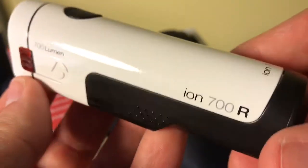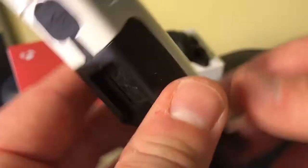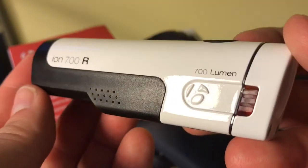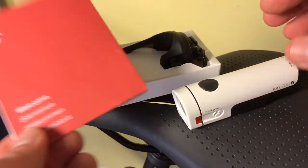This light — Bontrager is Trek's in-house brand. It used to be its own brand, but Trek bought it. So, very quality products with Bontrager.